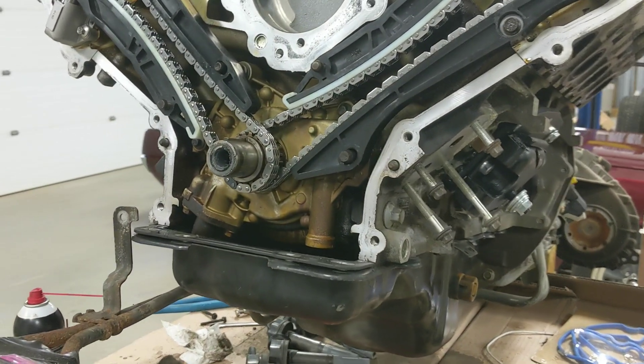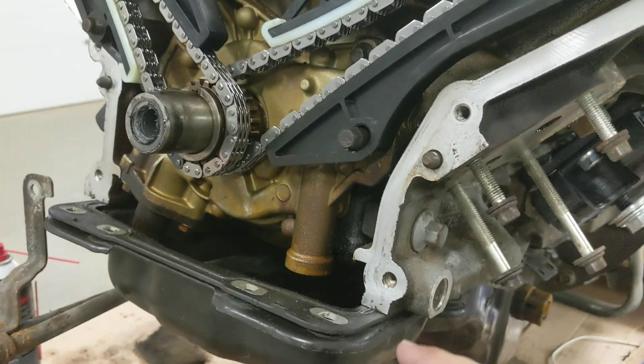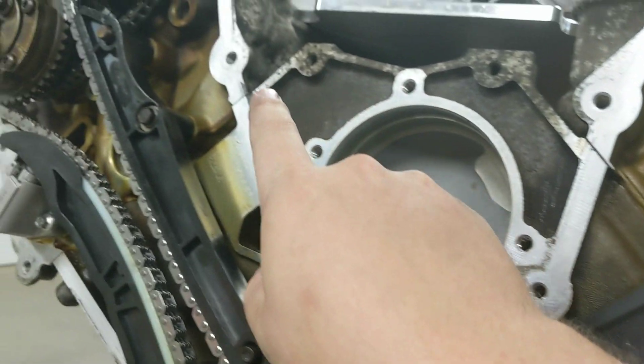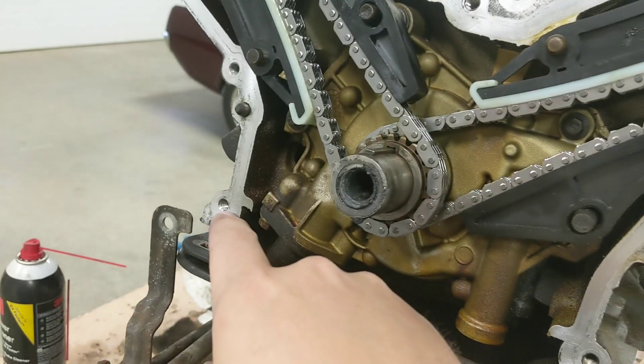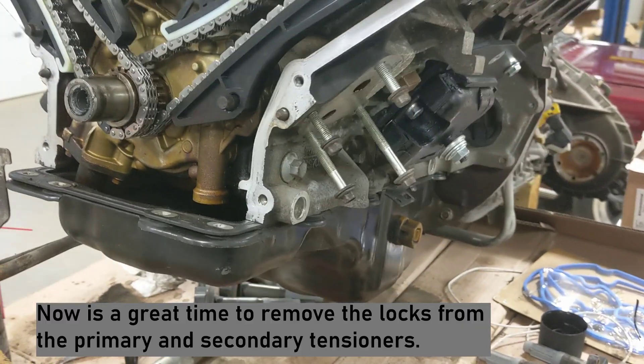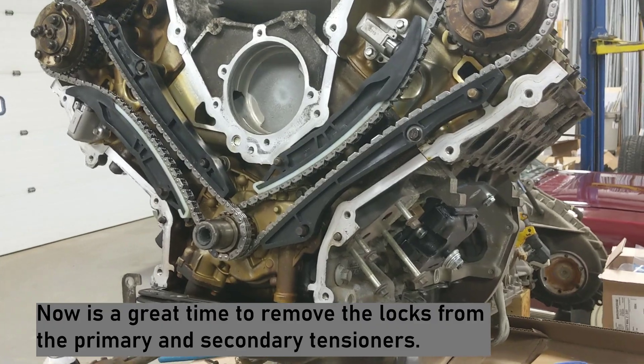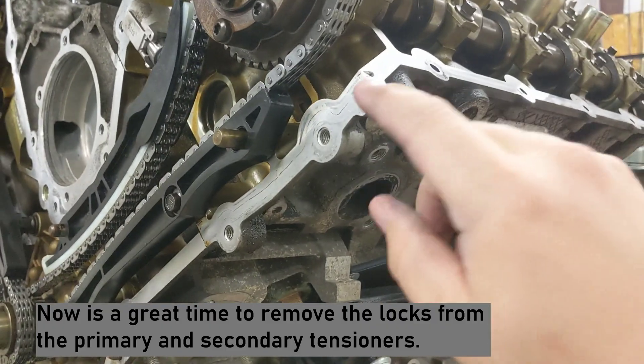Now we're going to put a couple dabs of silicone - here, here, here, here, and back down there. Those are the locations where you'll need silicone on the timing cover. When we put the valve cover on, we'll put a little dab up here and up there on both sides as well.